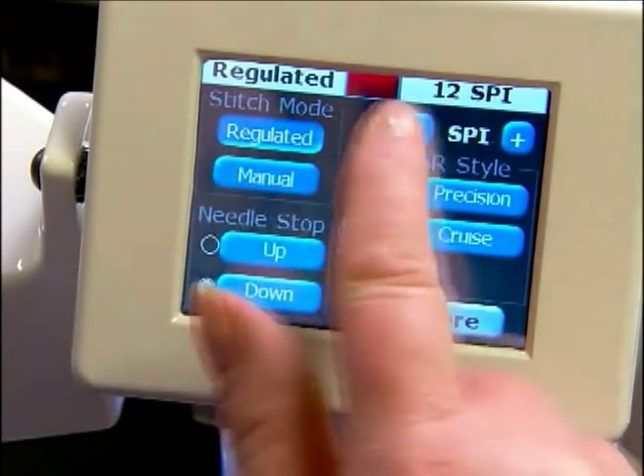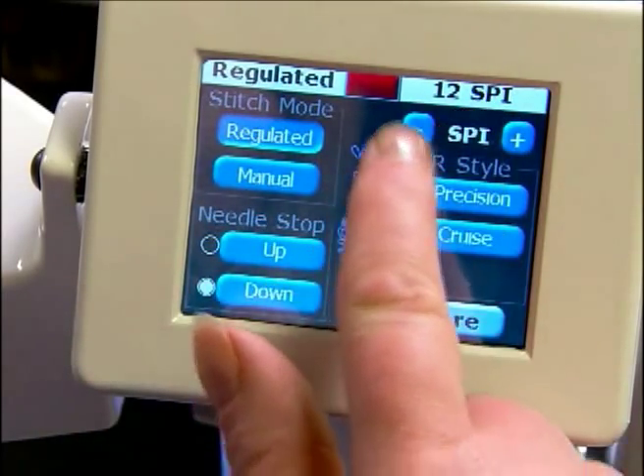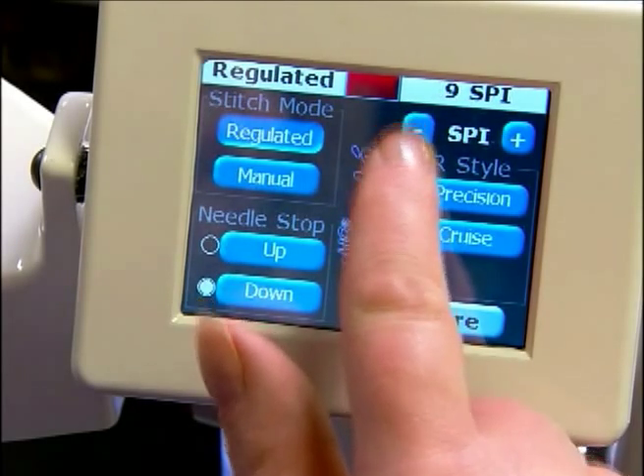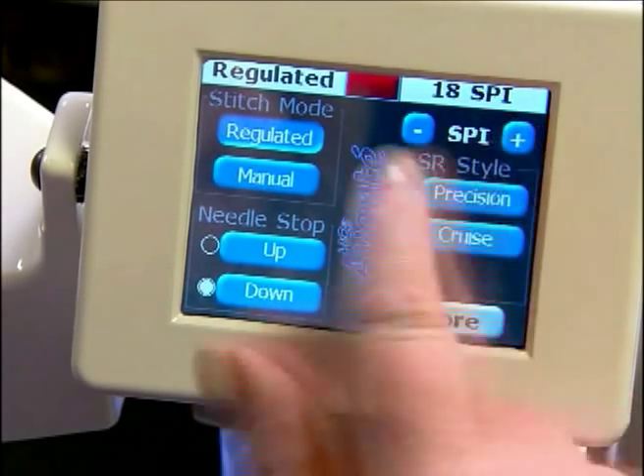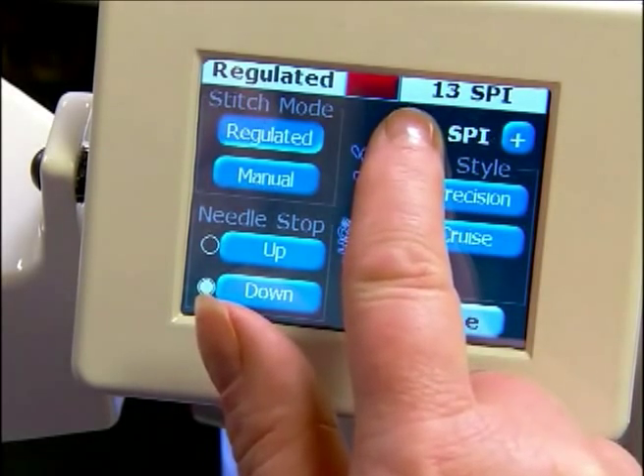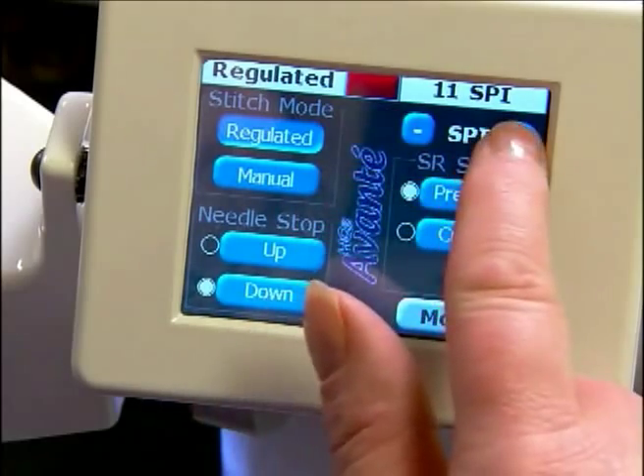In the regulated mode we have stitches per inch. We can increase or decrease our stitches per inch — it can go up to eighteen and down to four, or anywhere in between.